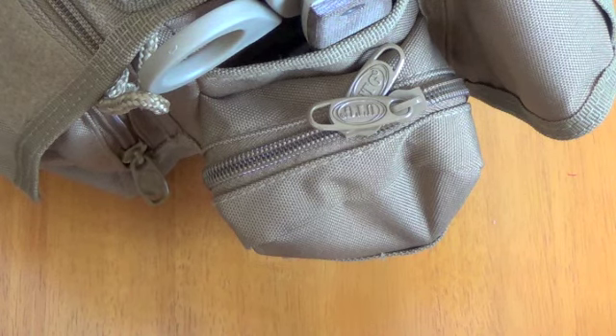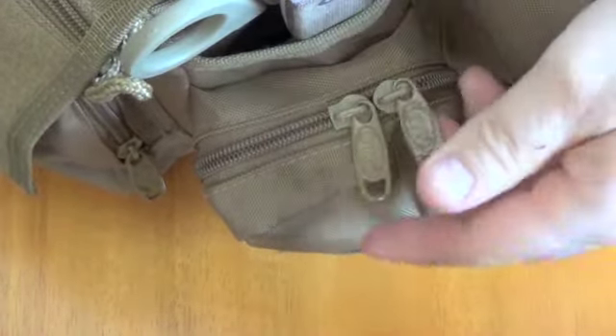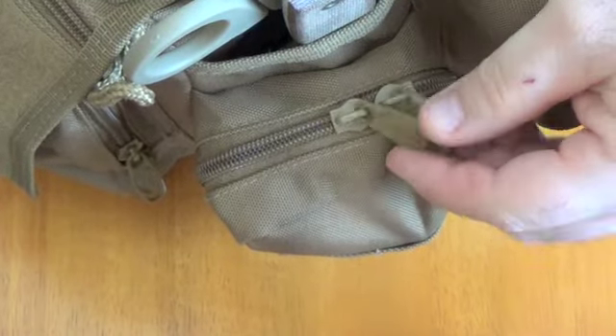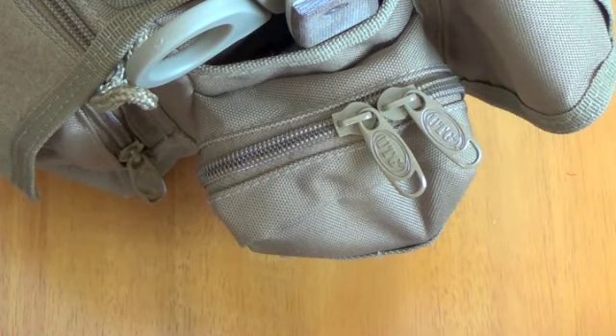One of the main problems is the metal zipper pulls. Walking around with these things makes all kinds of noise, rattles. It's pretty annoying. So after a couple months of doing that, I'm cutting them off of there.